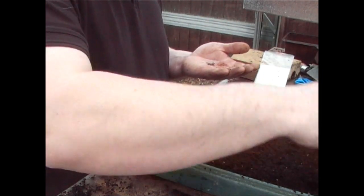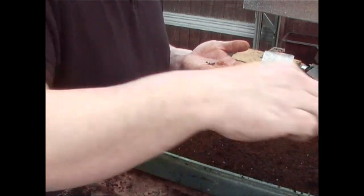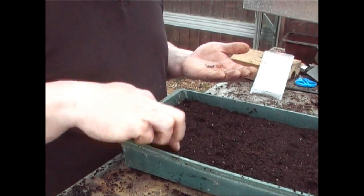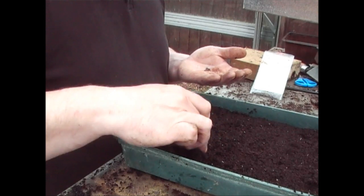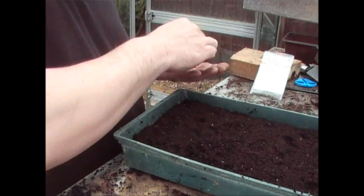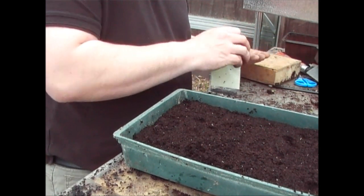It is a nice vegetable that will sustain you for a number of months and it's always nice to have on your dinners. You can come to the garden and pick yourself however many leaves you need — you don't need to have an entire plant. So I've probably got about 60 to 70 seeds in there, so I think that's going to be more than enough.